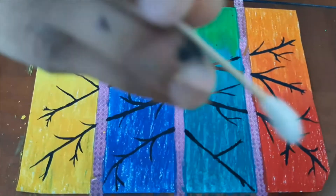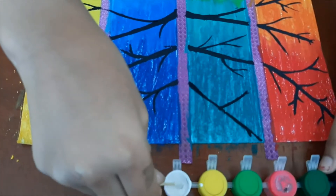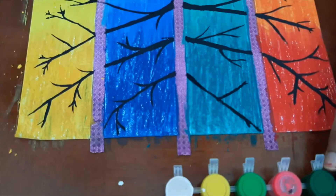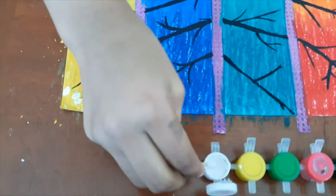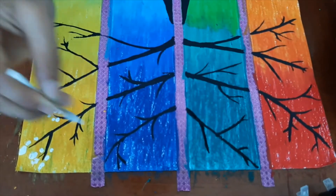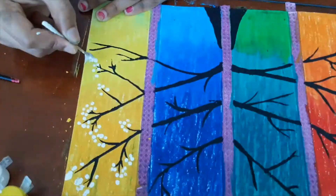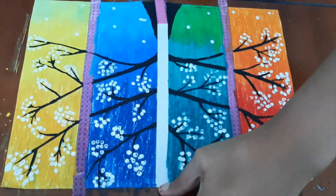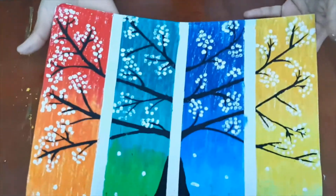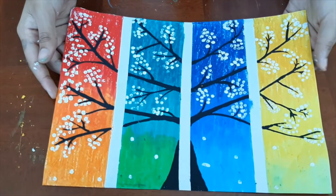Now we will take our earbud and dip it in white paint to make the flowers. Our painting is ready! Please like, share and subscribe, and post a picture of your painting. Thank you!